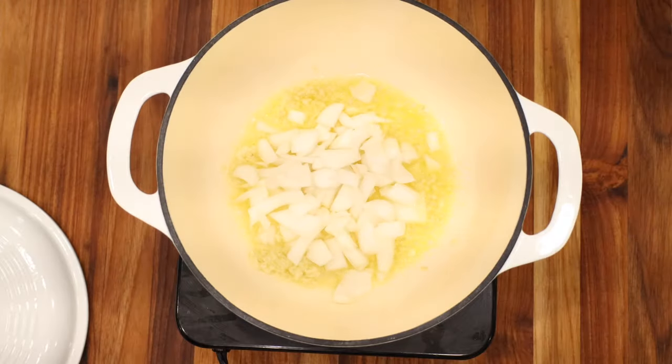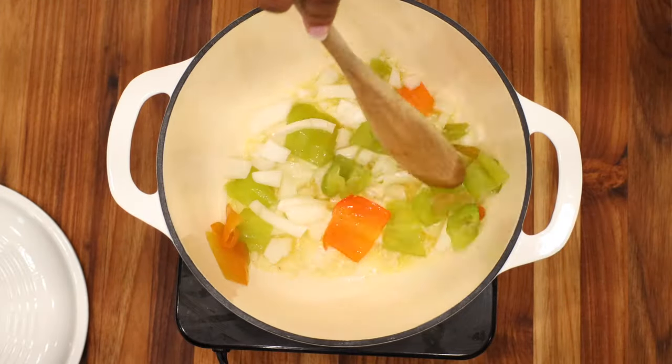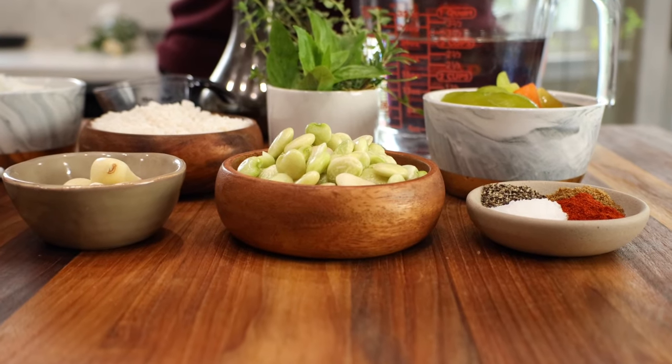Next, add your onions, stir lightly, and allow to cook for about 45 seconds. Afterwards, add in your half bell peppers — be sure to chop your bell peppers first — and continue to mix slightly. Then go ahead and add in your lima beans. If you are using frozen lima beans, I recommend you rinse them under cold water to remove any frost and thaw them out. If you are using canned lima beans, go ahead and drain and rinse them.